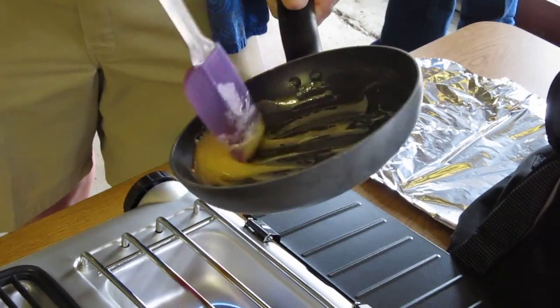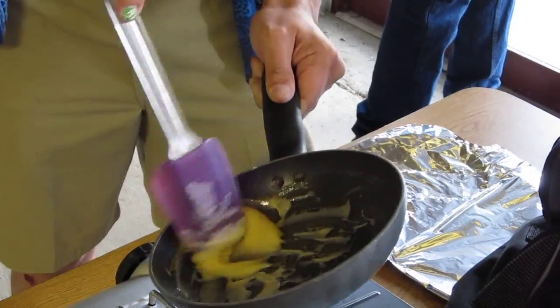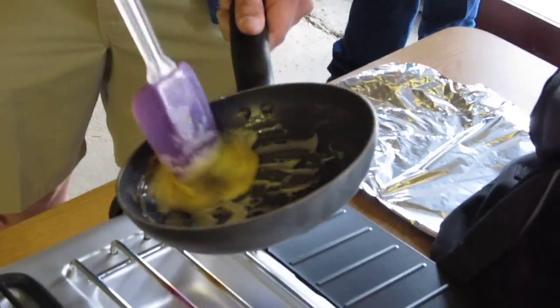Do you use that pan for heat? Yeah, but if you are lighting it with a torch or whatever, there's really no need for a fuse.